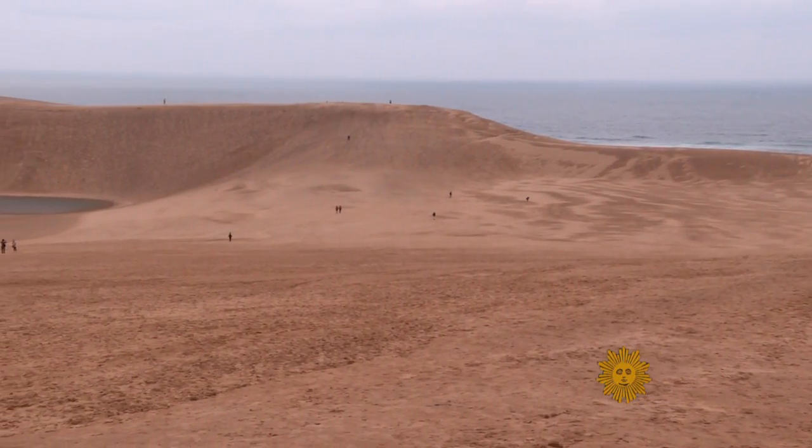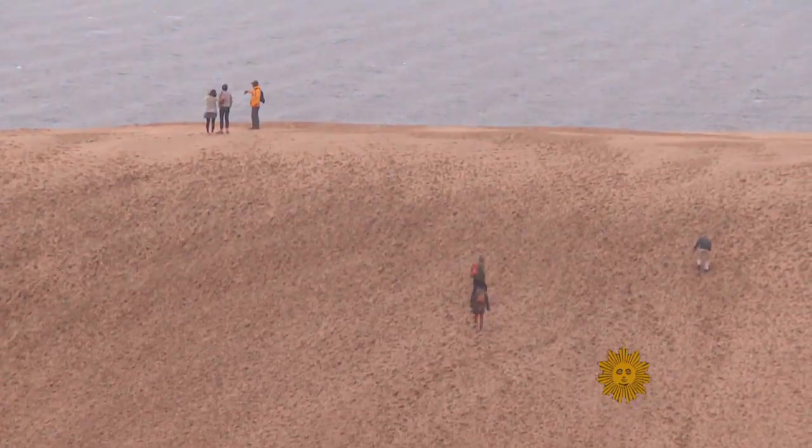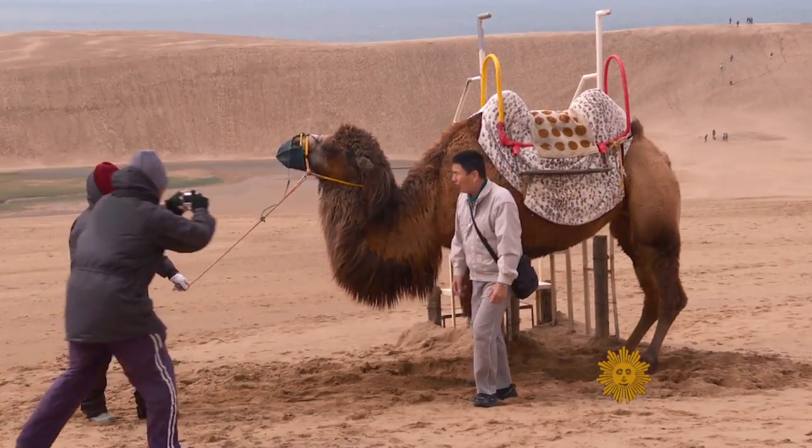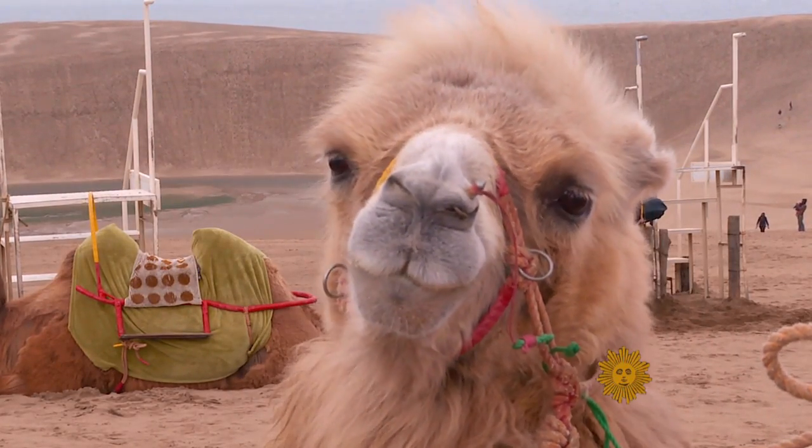That's what makes Tottori so ideal. We visited its giant sand dunes on an unseasonably chilly day this spring — complete with camels brought in for tourists, the scene is more Sahara than small-town Japan.